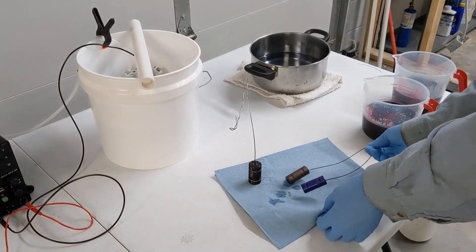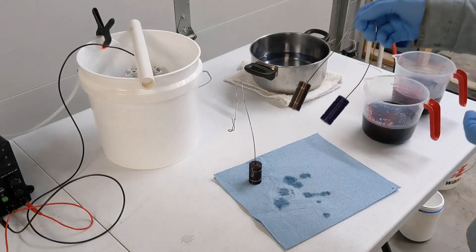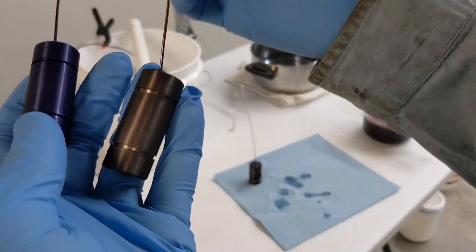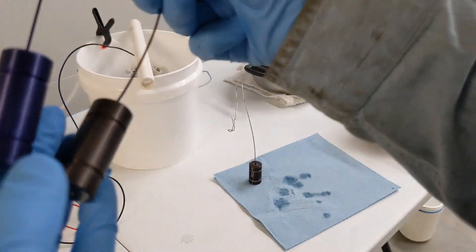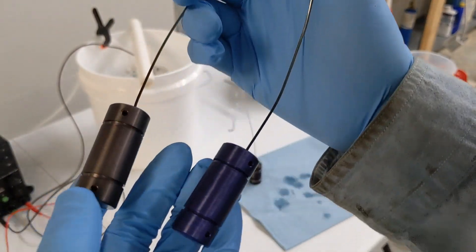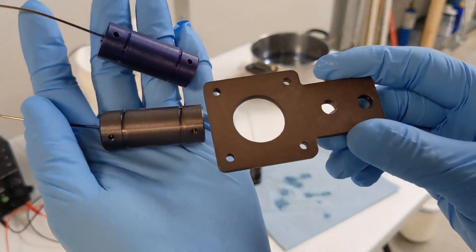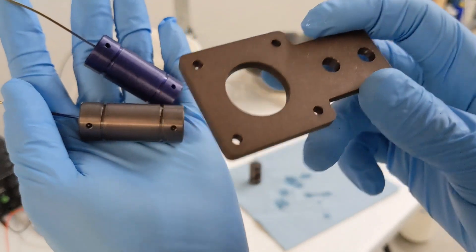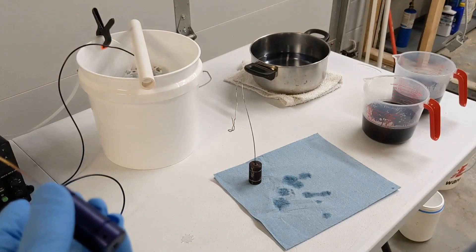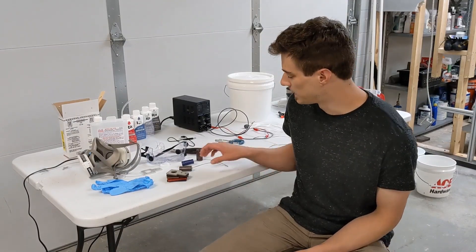I've got the power turned off and I'm disconnecting the electrodes. First step is to take the parts over to the baking soda water to neutralize the acid, then dip them in the dye solution. Now these parts look a lot better — pretty happy with how these turned out. The blue is not the most vibrant, but the gray actually turned out kind of cool.